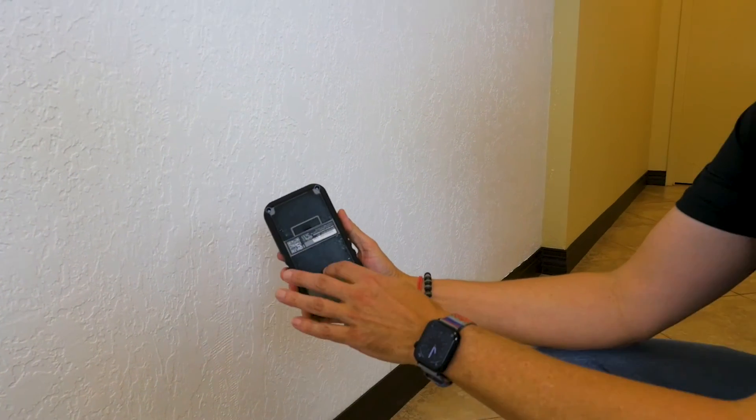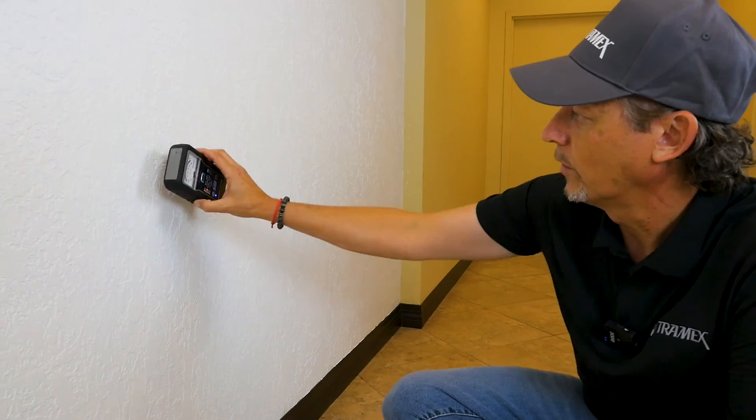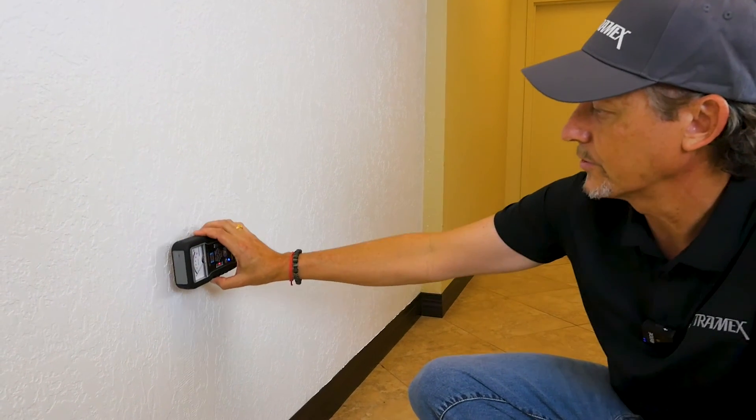Remembering that the signal travels from one pad to another, you want to turn the meter horizontally and work down the wall to determine how far the moisture has wicked.